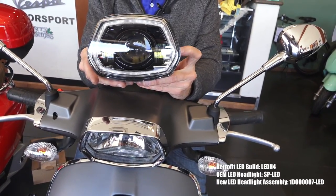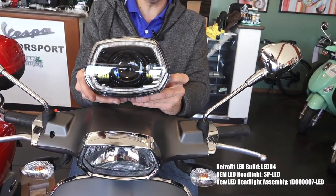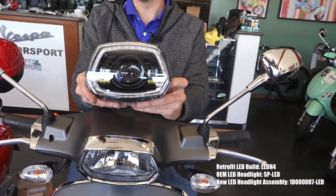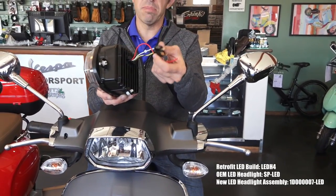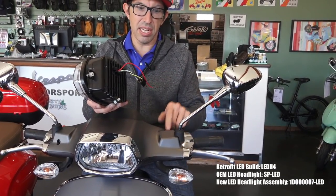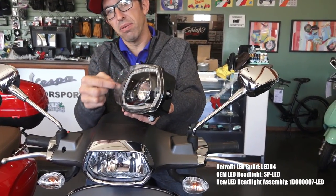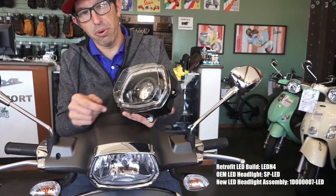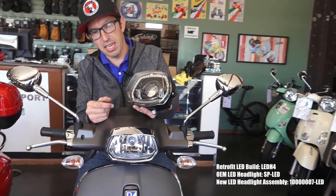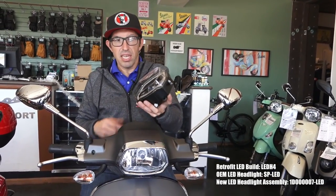It fits all years of the Sprint — starting 2014 when the Sprint came out. Super easy install, looks super trick, the quality is great, it's got aluminum housing, all plug-and-play operation with one extra wire to install. You can get the angel eye, which is a really trick-looking ring of LEDs that follows the whole perimeter of the headlight — you can see it inside the lens, looks super duper trick.